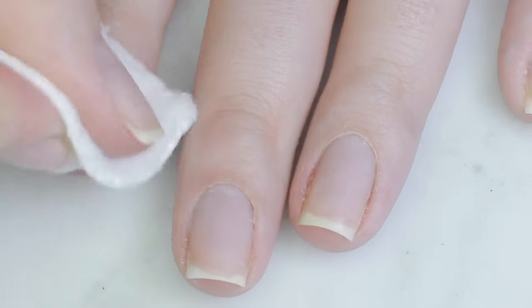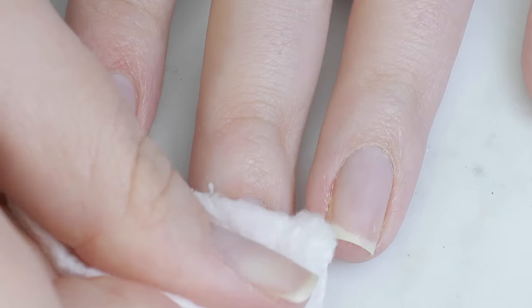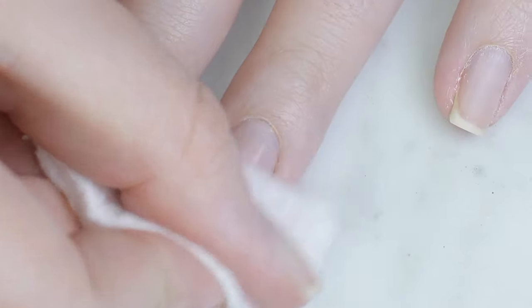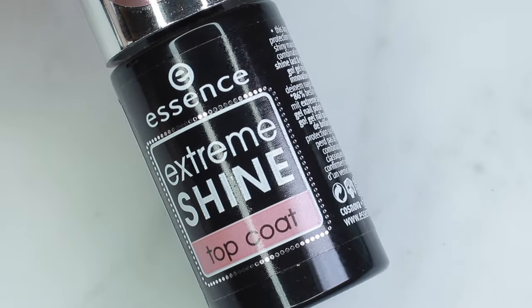Now go ahead and clean your nails off — you can use a paper towel with alcohol or wash them again, whatever you prefer, just to get that filing residue off. Next, I'll apply polish.